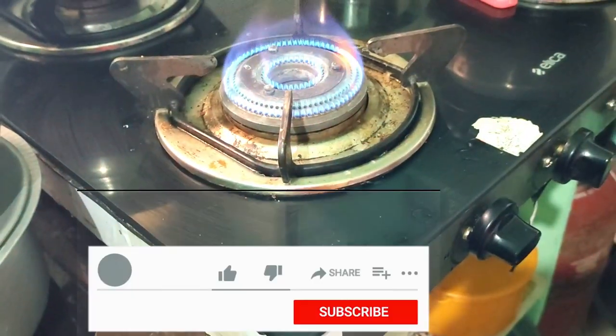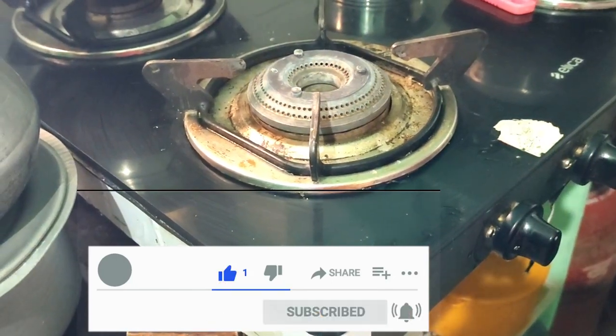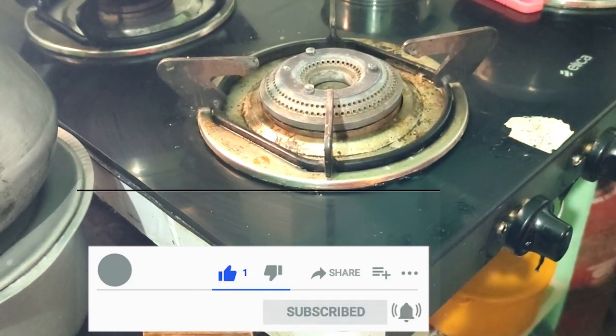Friends, if you liked this video, please like, share, subscribe and activate the bell notification.